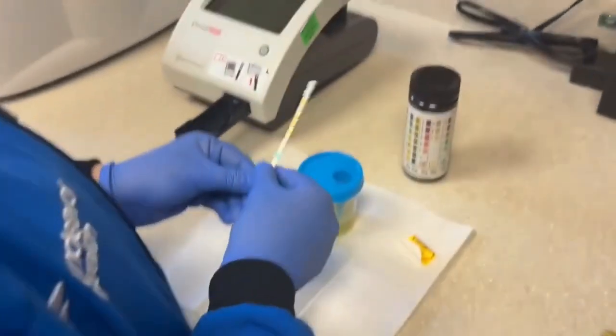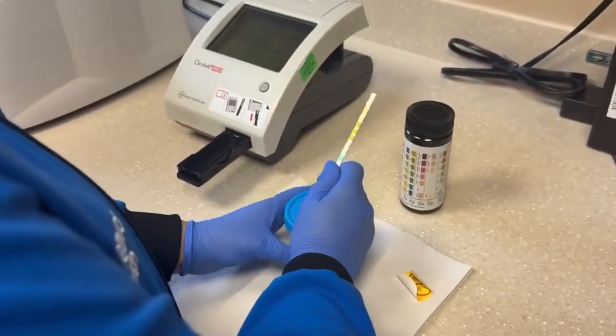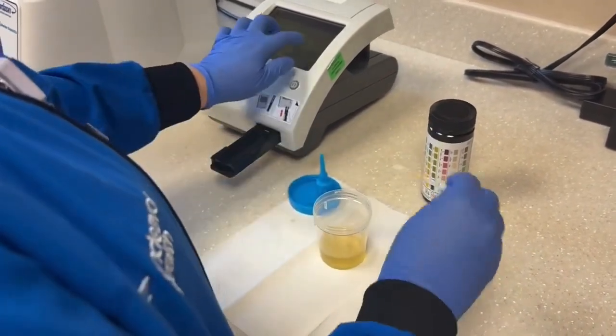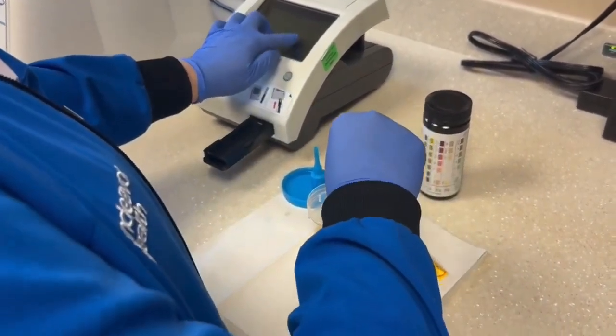Next we'll remove the lid from the urine specimen cup. Once you press start on the Clinitec, you have eight seconds to dip the strip into the cup and place it on the table.